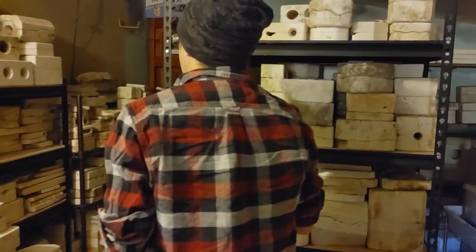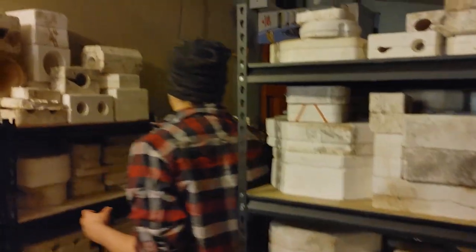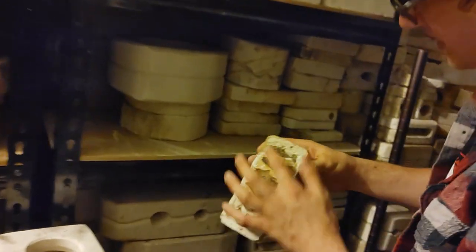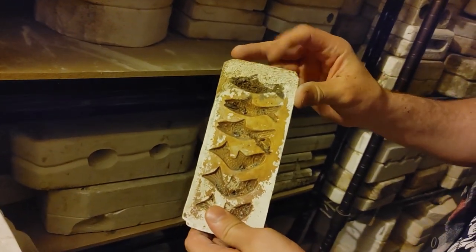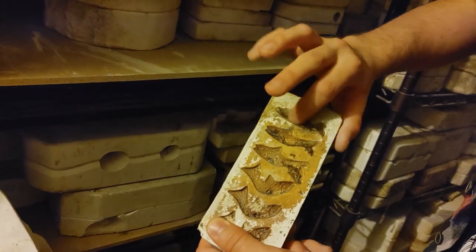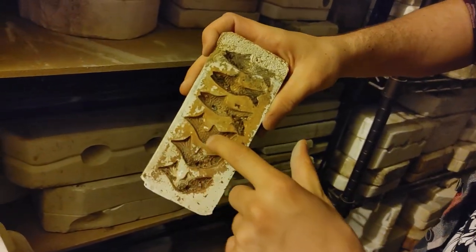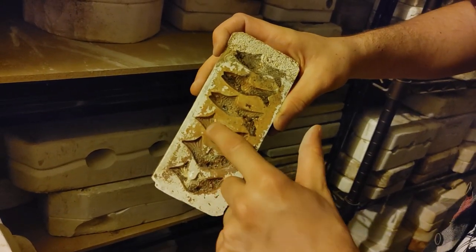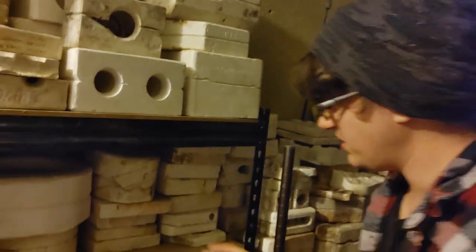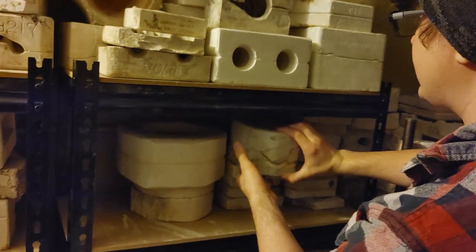These are all the ones right here that we're actually getting rid of because they're damaged or we have duplicates. Over here we have a ton of these stacked — some of these are just not even good anymore. Like this one, you can see the pitting has kind of ruined that portion of it a little bit and it has a lot of dirt in it. But you can see this is a fish — you could still pour slip in there and get the fish shape out. It's not technically broken but it's still a little rough.